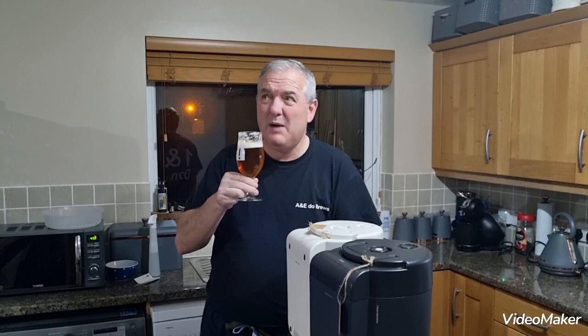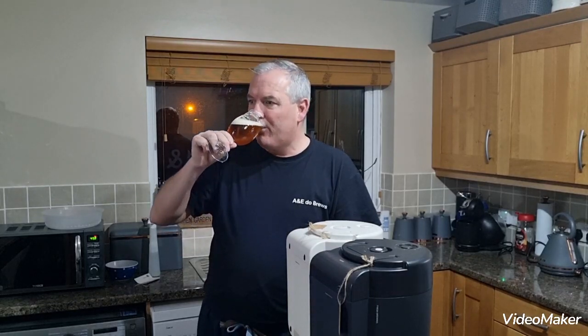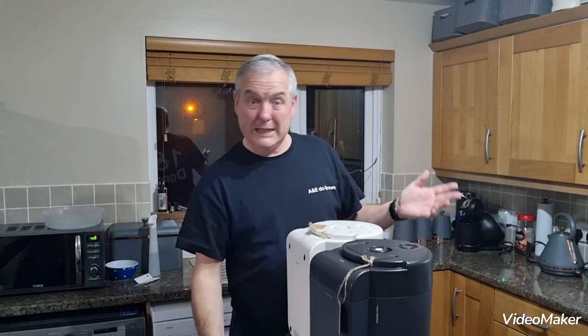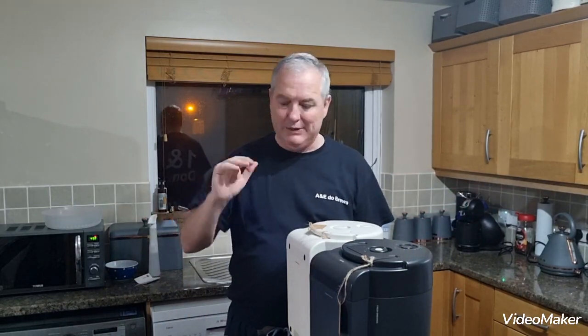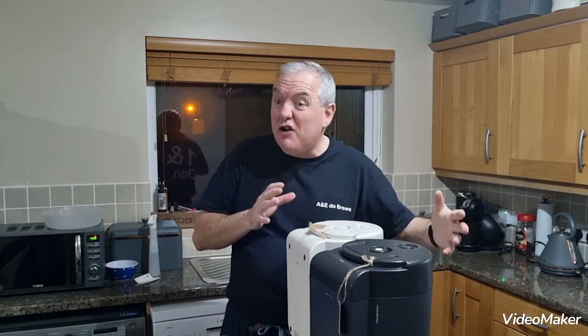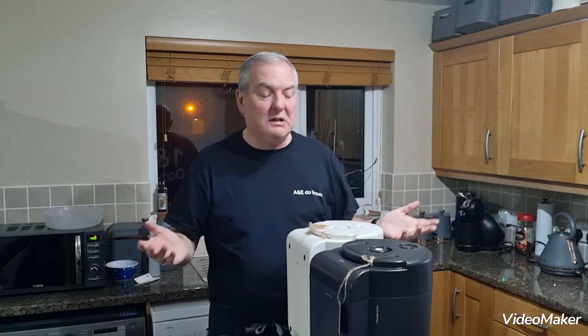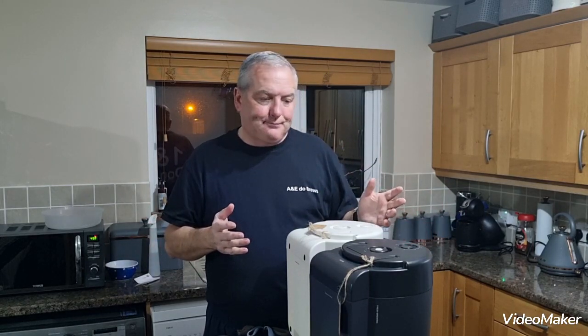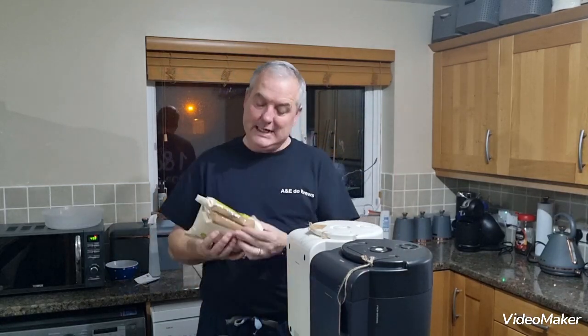Percentage-wise it's okay, it was about four percent. We wanted to try something new — one of the viewers said it would be a really good idea. We could maybe do it and cut it into thirds, but then you're obviously losing 10 pints worth. The idea was to make it more condensed, using less water.